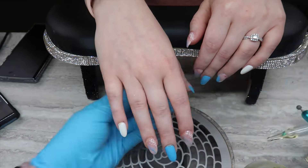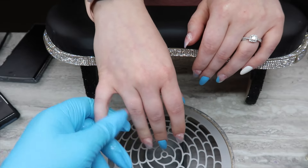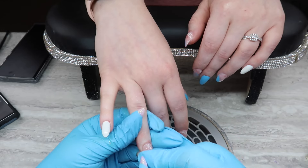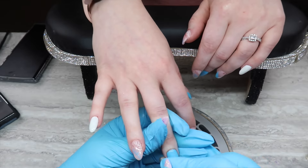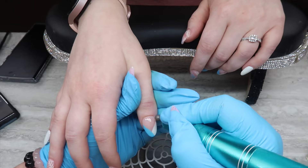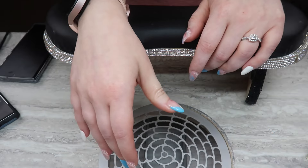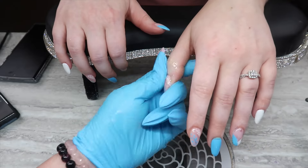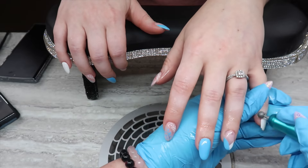After everything is done, I go in with cuticle oil — here I'm using Famous Names Daddy Oil — and I massage it in with this bit from Erica's, also from the dry manicure kit. I'll have all the products I used in the description box below. What this bit does is massage the cuticle oil into the skin and slough off any dry skin. When I can see that dry, dead, chapped skin coming off, it is so satisfying.